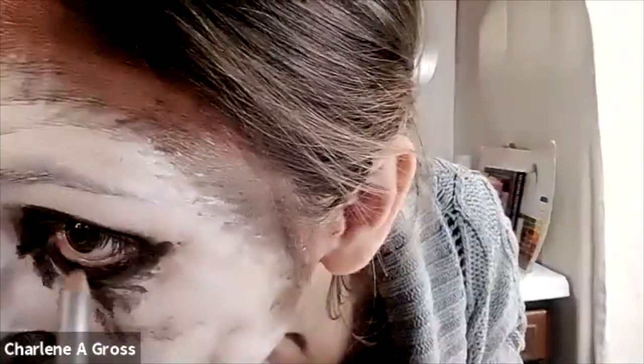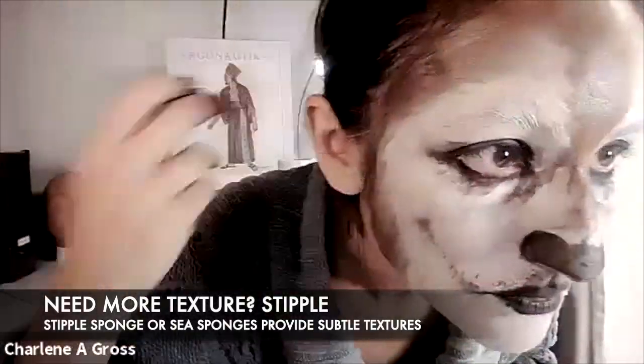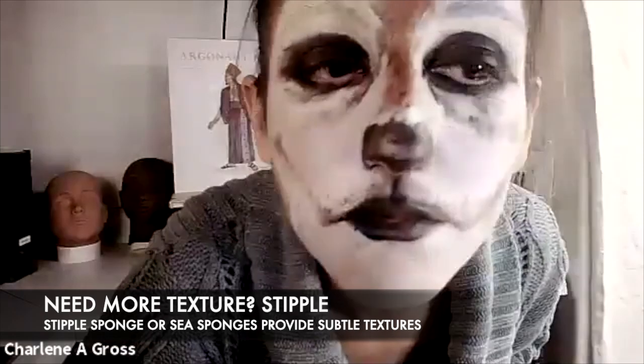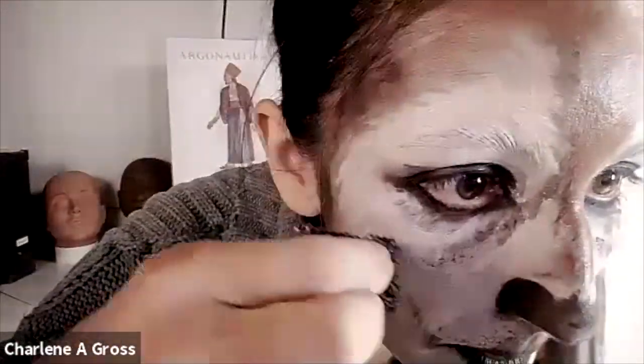If you need more texture you can always come back and stipple. I've loaded up a little bit of color and I'm stippling into the various areas to add a little more texture — I really like the way that felt. Now I'm going to look at the makeup and think about what else I want to do.